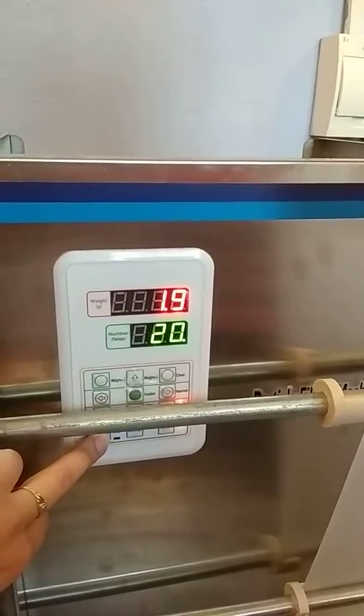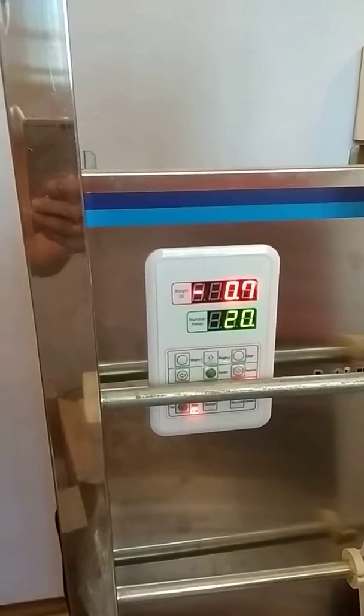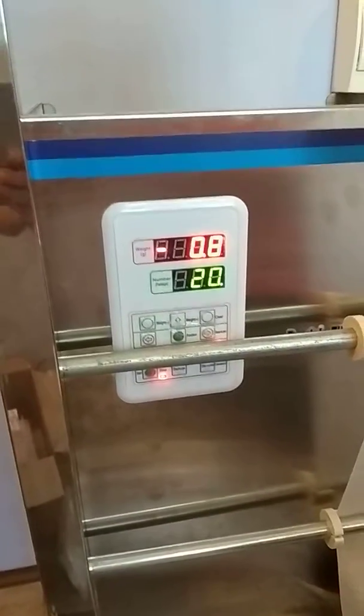Now we push stop and the weight is already showing minus 0.8, which is not correct.